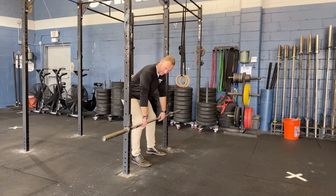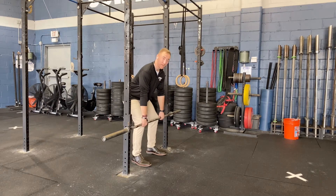From here we're going to set our pins or our J-Cups at our prescribed height, whether it's below the knee, at the knee, or above the knee. Bar is above our laces, shins are relatively vertical.